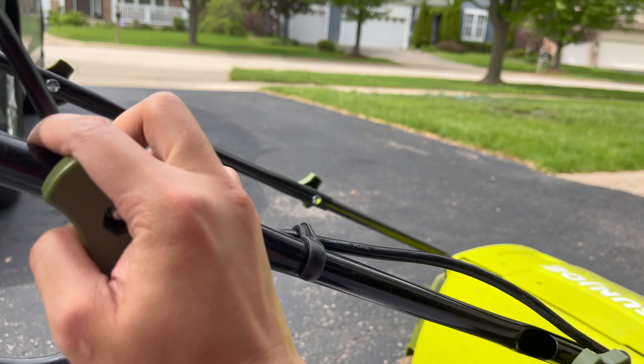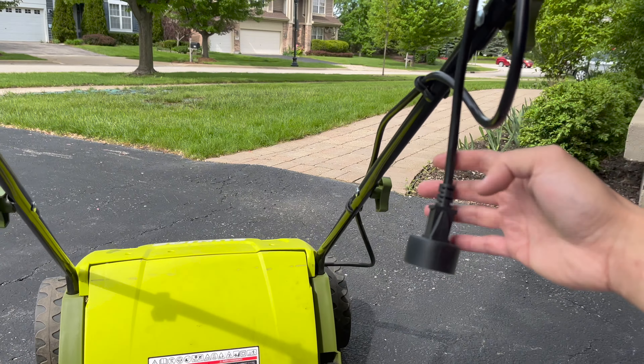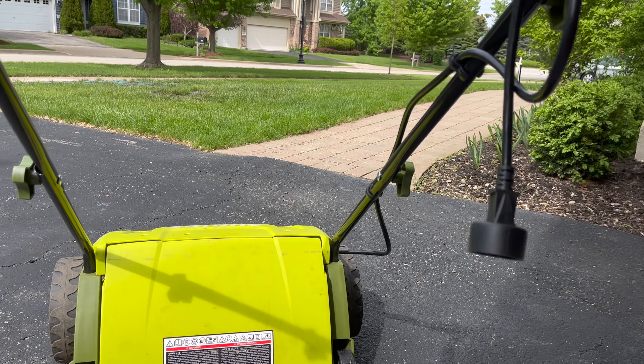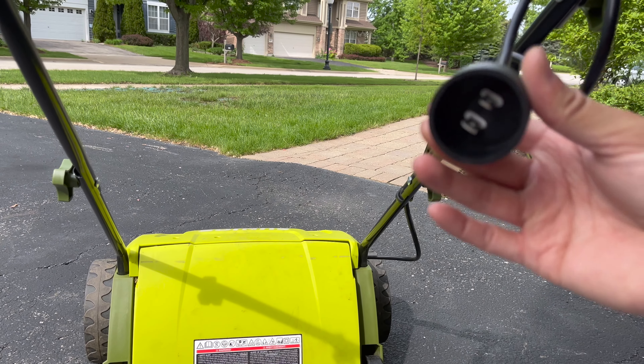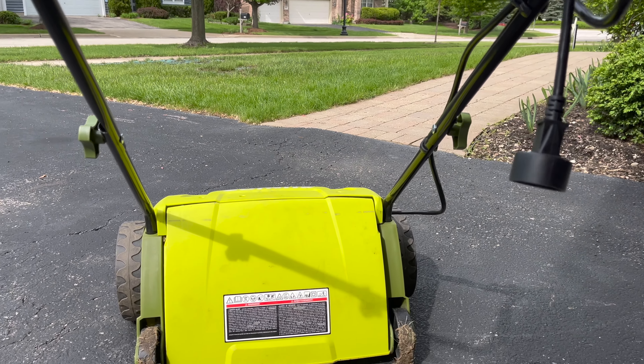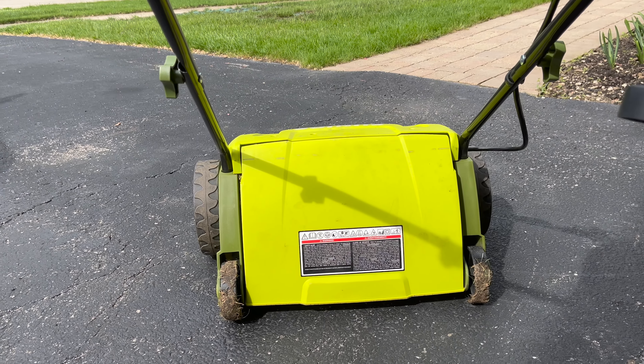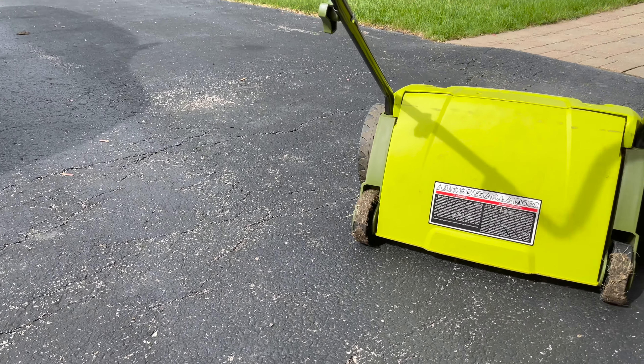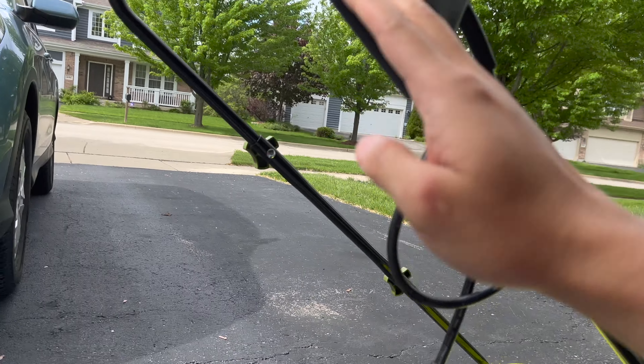Let me take you through a few things here. First, this thing is electrically powered and it only comes with a plug. It's the one on Amazon that cost I believe $175 and there's not much to it.